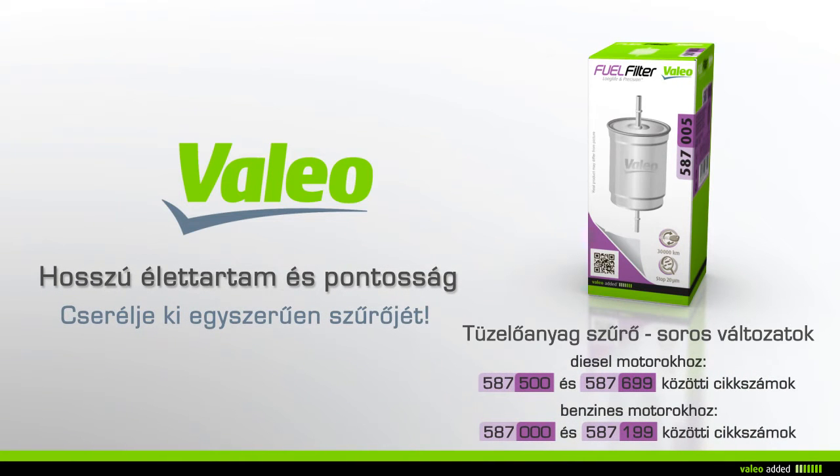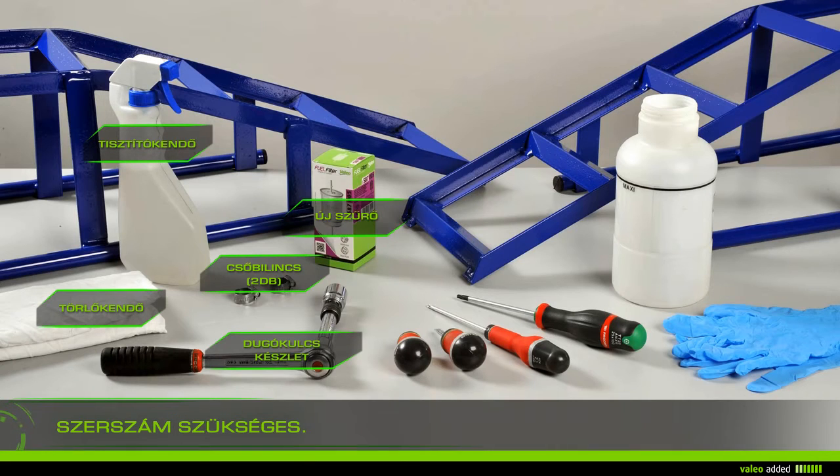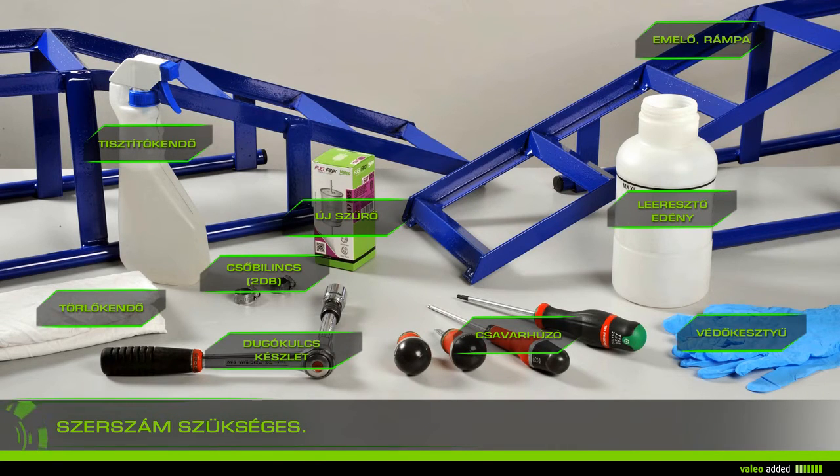With Valeo, change your inline fuel filter with ease. To change your fuel filter you need rags, gloves, cleaner, a drip pan, a screwdriver set, socket keys, ramps, the new filter, and screw clamps.